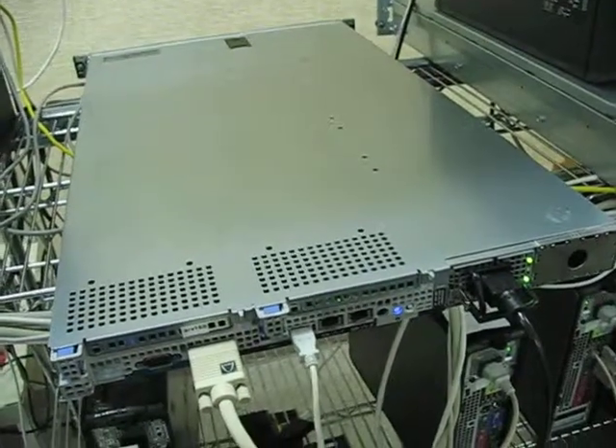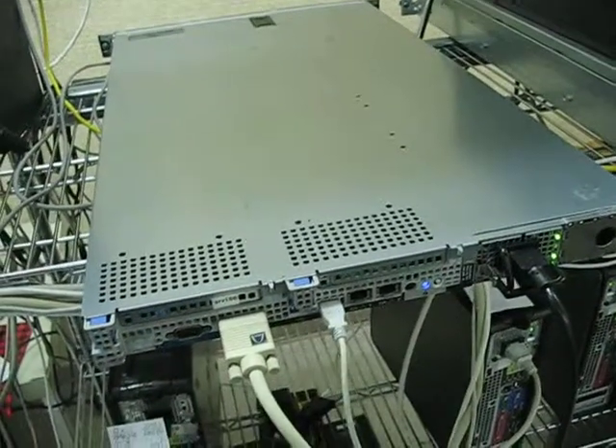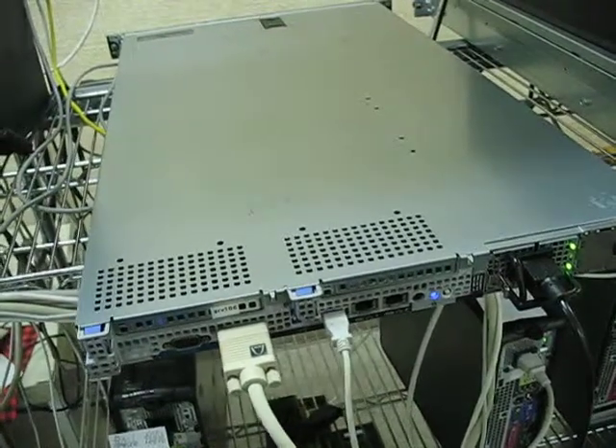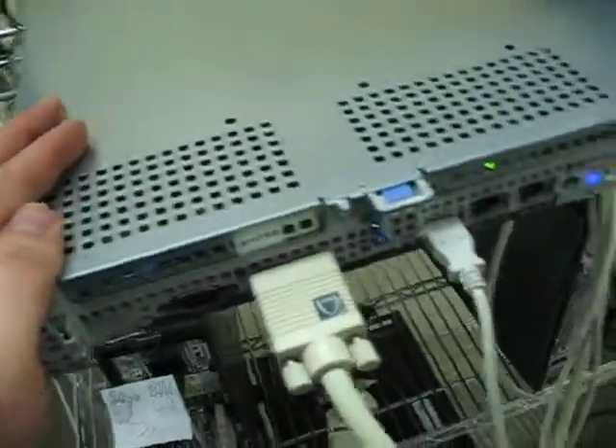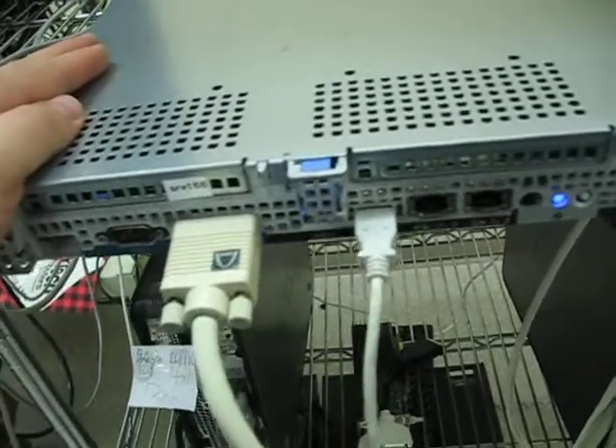Here we have a Dell PowerEdge 1950, all powered up and running. The system is running Ubuntu 14.1. It's been on for a little while, so the system has slowed the fans down, and it's running. This is about the volume level that it operates at.